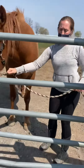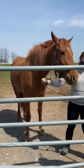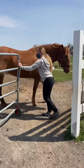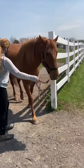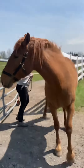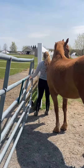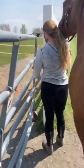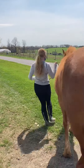I'm going to back her up — good girl — open my gate wide enough for her to get through. I have a hand on my gate and I allow her to come out. I'm going to latch the gate, and away we go, back to the barn.